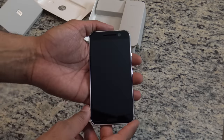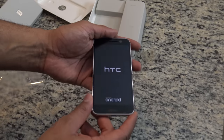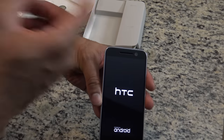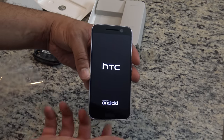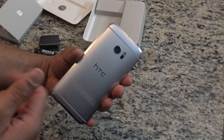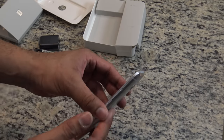We'll take a quick tour around this bad boy one more time here. You have a 5.2-inch Quad HD display. You have a USB Type-C port at the bottom also with the speaker grid at the bottom — no more front-firing speakers. You do have a fingerprint sensor on the front, a five-megapixel ultra selfie camera on the front with OIS. Here on the back we have a 12-megapixel ultra pixel camera also with OIS and laser autofocus, much more improved. You have the HTC etching on the back with chamfered edges that stand out around the metal casing.